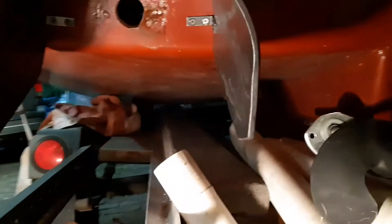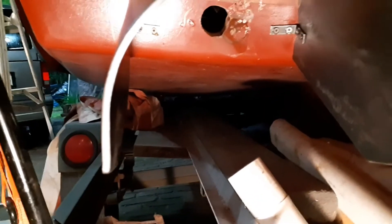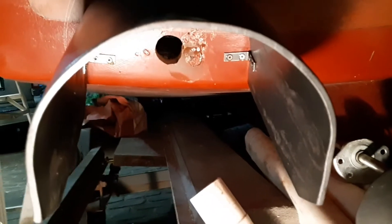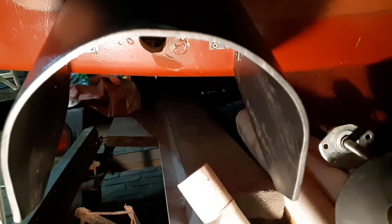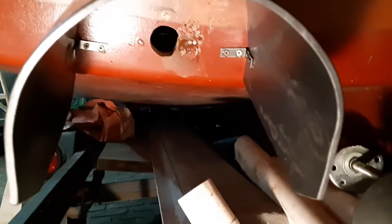I wanted to show you these fins are fairly in line with the hull. That'll just act a little bit like keels, I suppose. And if you notice the bottom of the hull, this section actually usually is out of the water, so it shouldn't affect too much drag. And it's better than having the prop sticking out below the hull, which was another option. A folding prop, I guess, would solve all that.